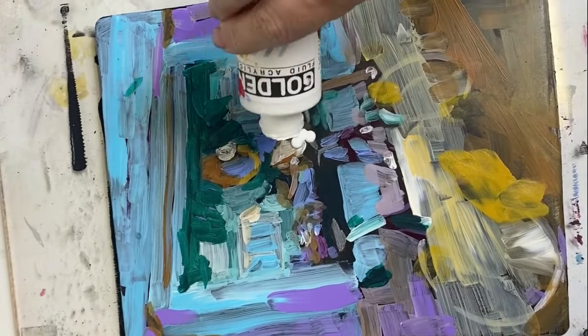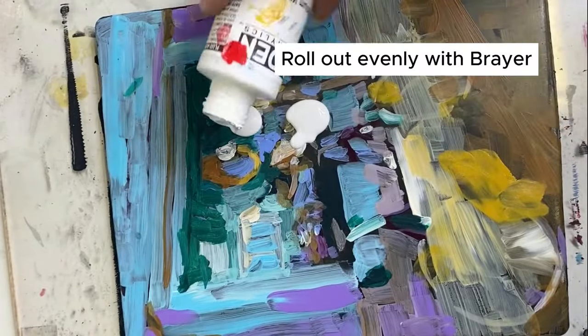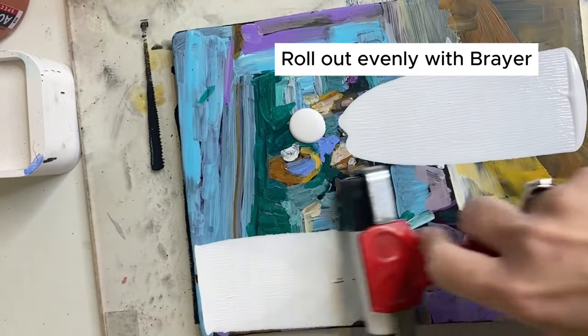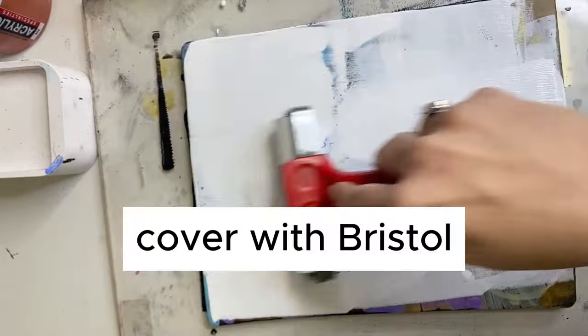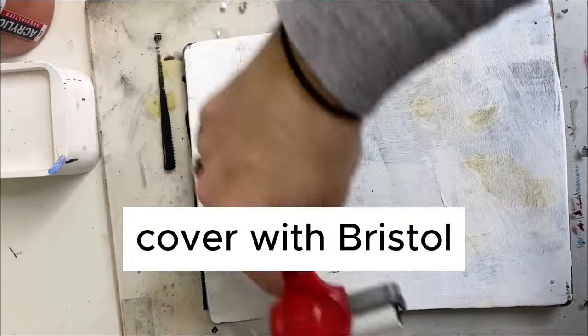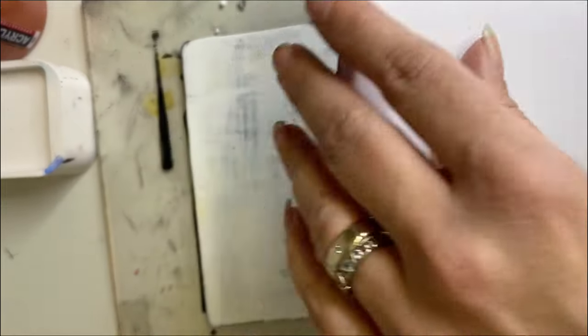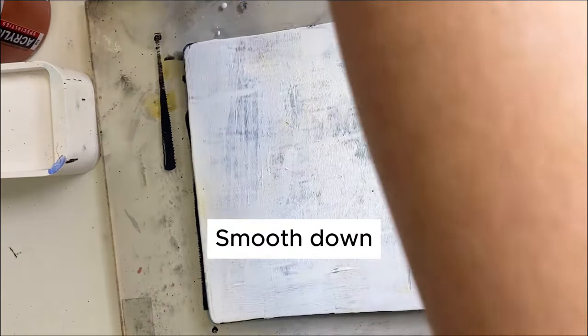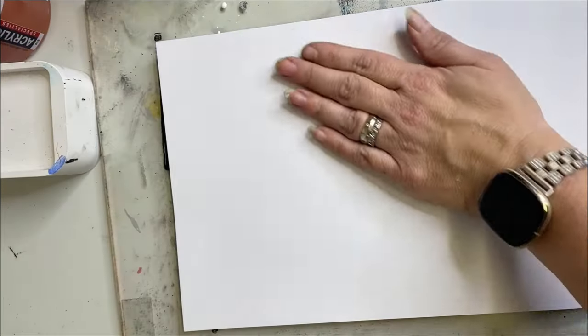I decided to use Golden titanium white to cover the background because I wanted a little bit more opacity to my acrylic colors, and even though it's going on white paper, I just feel like this adds a little bit more. I use bristol — you can see the details in the image of what type of bristol I use. I like bristol the best because it's strong and smooth.